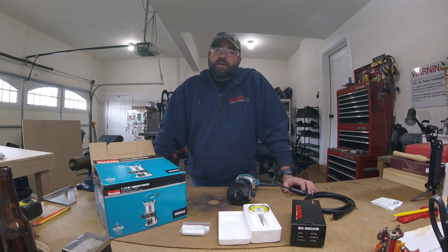This is Kyle with the Kenova Workshop. Hope you're all doing well today. This is my first video ever. It's going to be one of many to come involving CNC work, CNC router tables, 3D printing, workshop tools, tricks, tool reviews — you name it, it's going to be here.